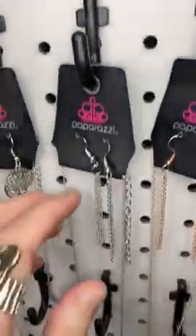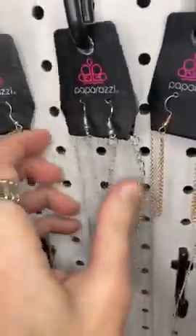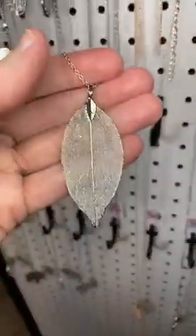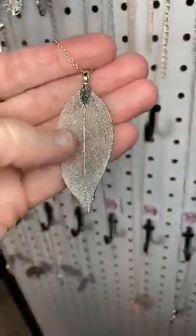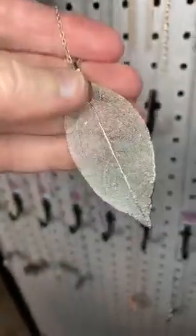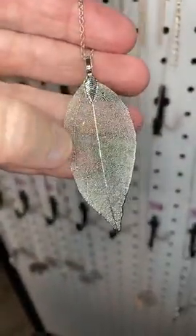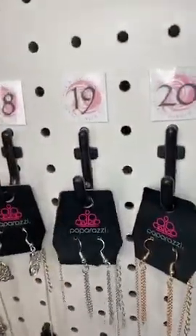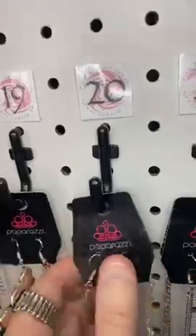Number nineteen, we have waterfall earrings and a long chain — this is the necklace I'm wearing today, but I've doubled mine up. It's a very delicate leaf; you can see through it and see all of that detail. Isn't that gorgeous? It's a long chain, but you can double up that chain and make it short.